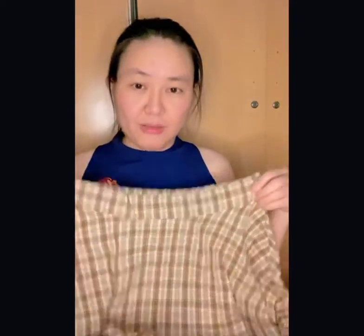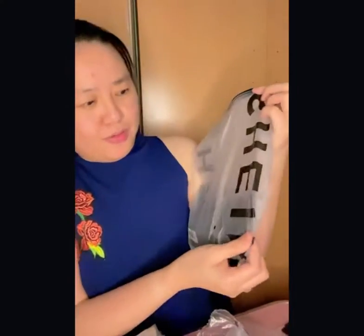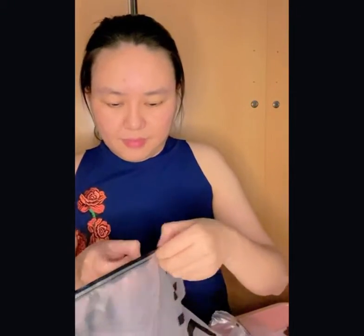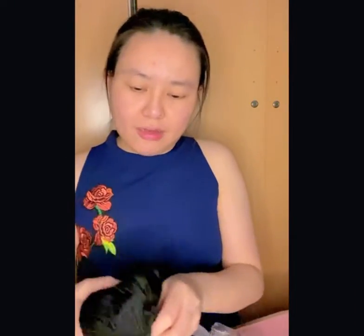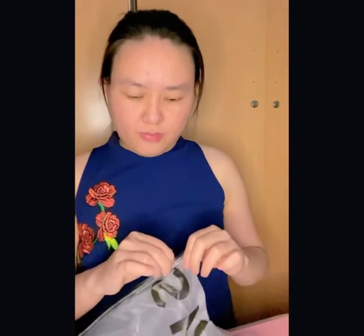So for this one, I ordered a miniskirt — I think it's very big, this is a medium size. Another one, it's from Shein. I also ordered this scrapbook — it fits me! This is very cheap, less than 20 dirhams, around 10 to 12 dirhams.